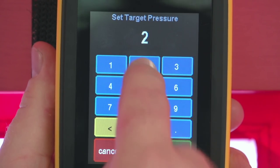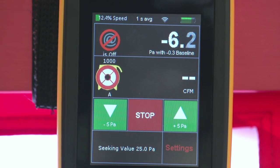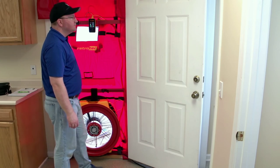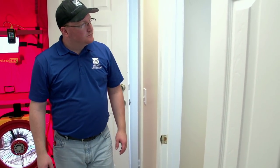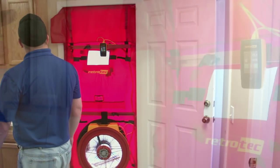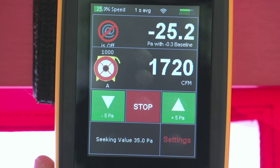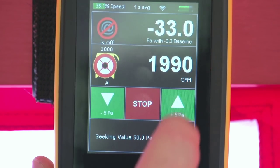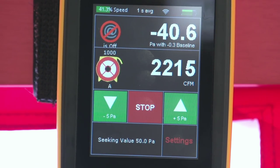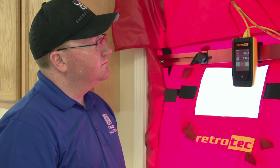Press Set Pressure, enter 25 Pa, and then press Set. The fan will start automatically and speed up until 25 Pa is reached. Take the time to perform a walkthrough of the home to make sure that nothing negative has occurred by the fan starting. If everything looks good, continue to depressurize to 50 Pa either by pressing the up arrow or by stopping the test and using the Set Pressure button and entering 50 Pa. Once 50 Pa is reached, record the CFM rate from Channel B.